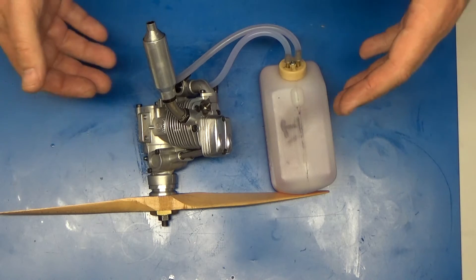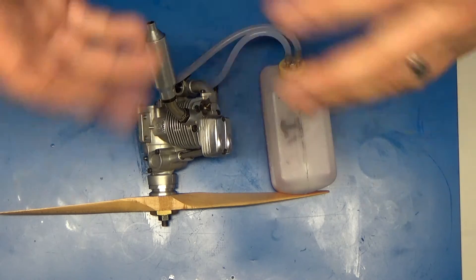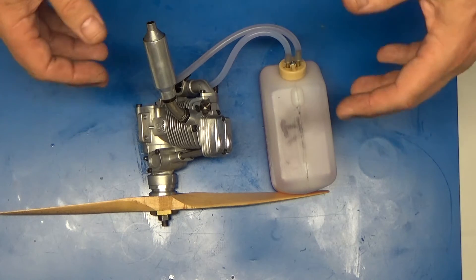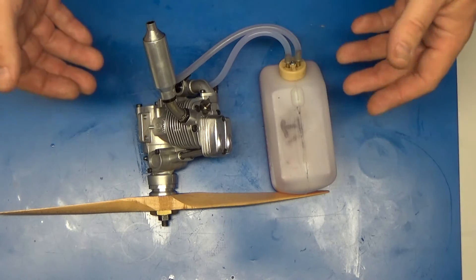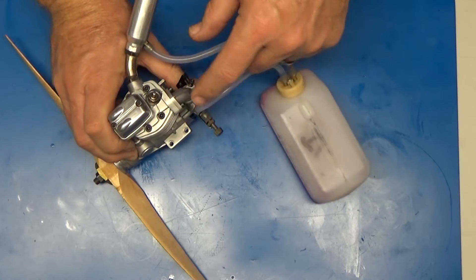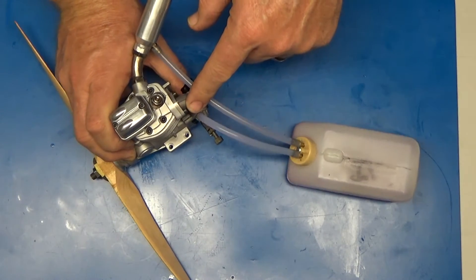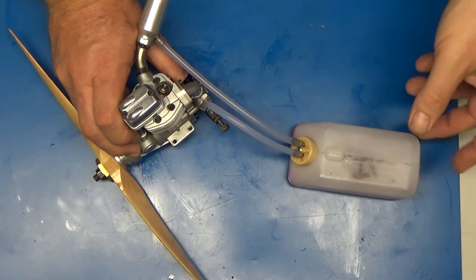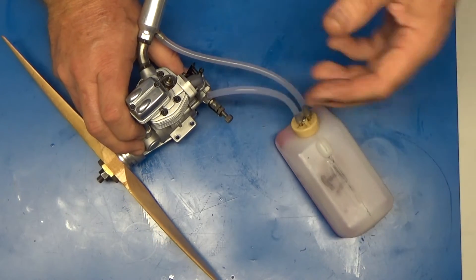I had mounted this engine on my test stand, and I was having some issues getting fuel to draw into the carb for priming, and it wasn't running right. I quickly determined that I had left one of the intake mount screws loose, and there was a gap here which was causing the air leak in the engine, as you'll see in this picture.